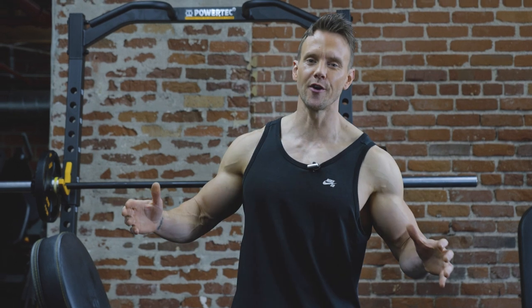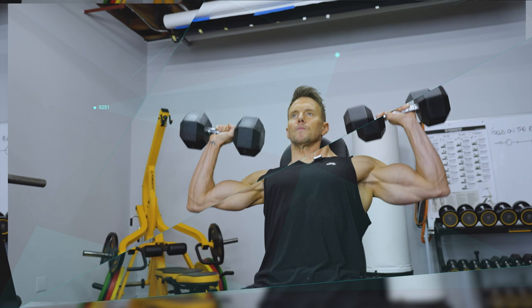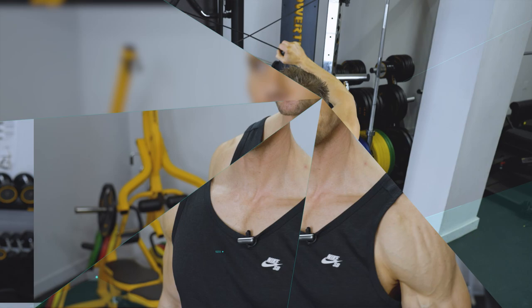Hey, what's going on everyone? Welcome back to my new series 5 for 5, where each episode I address what I believe to be some of the most effective exercises for each muscle group, which I'll explain in five minutes. Be sure to check the description of this video where I'll include links to Instagram Reels and YouTube Shorts with exercises showing variations and modifications. With that being said, let's dive into the first of our shoulder-focused exercises.